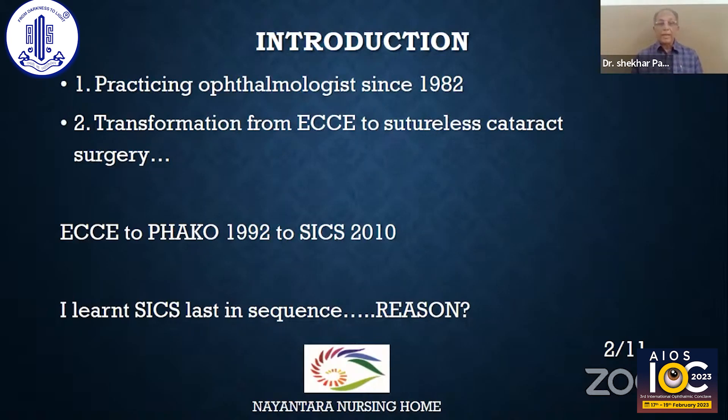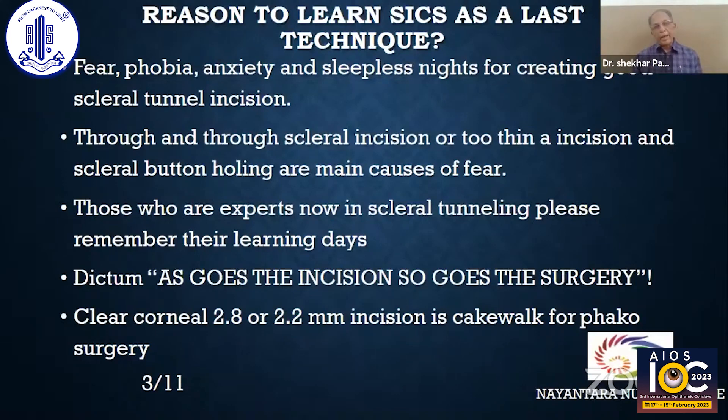I learned SICS last in the sequence. The reason was fear, anxiety, and sleepless nights over creating a good scleral tunnel incision. Through-and-through scleral tunnel incision, too thin an incision, or scleral button holing were my main fears. Those who are expert now in scleral tunnel incision, please remember their own learning days. As goes the incision, so goes the surgery — and my results were not satisfying as far as the SICS incision was concerned.